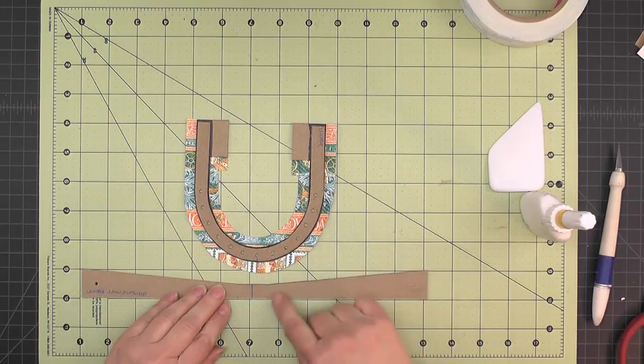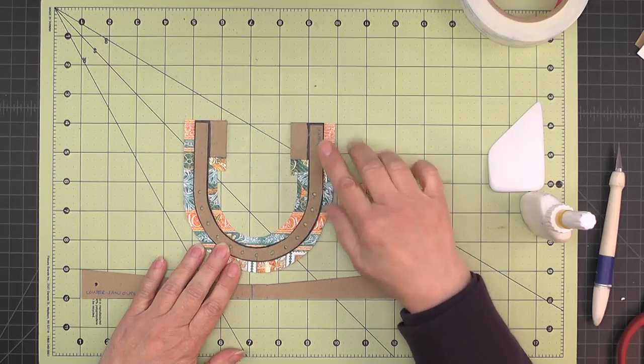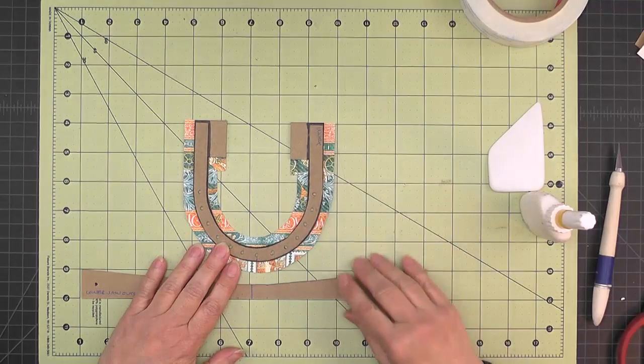If you end up having a little bit of an overhang on either side or both sides, don't worry about it — just let it overhang.